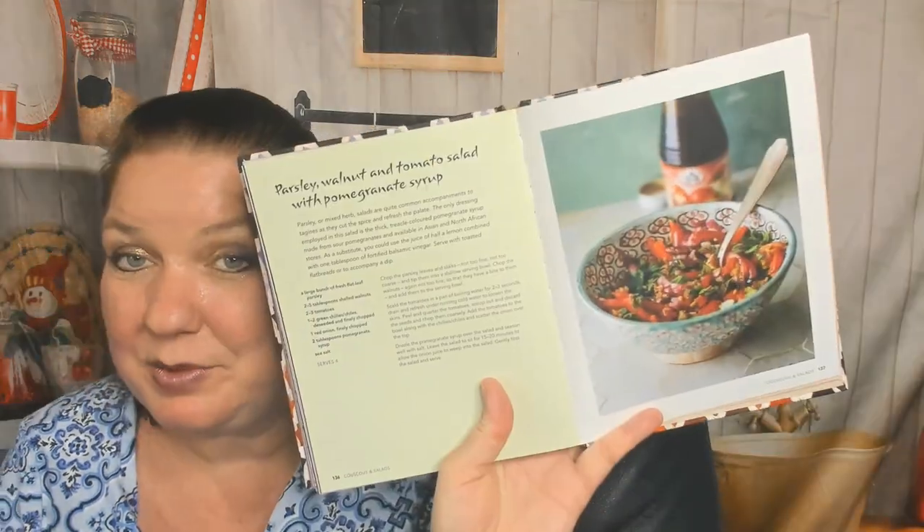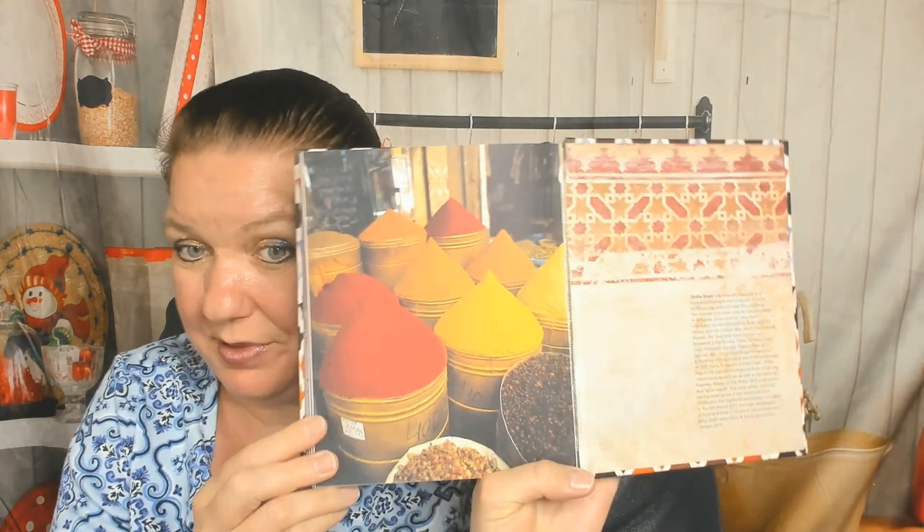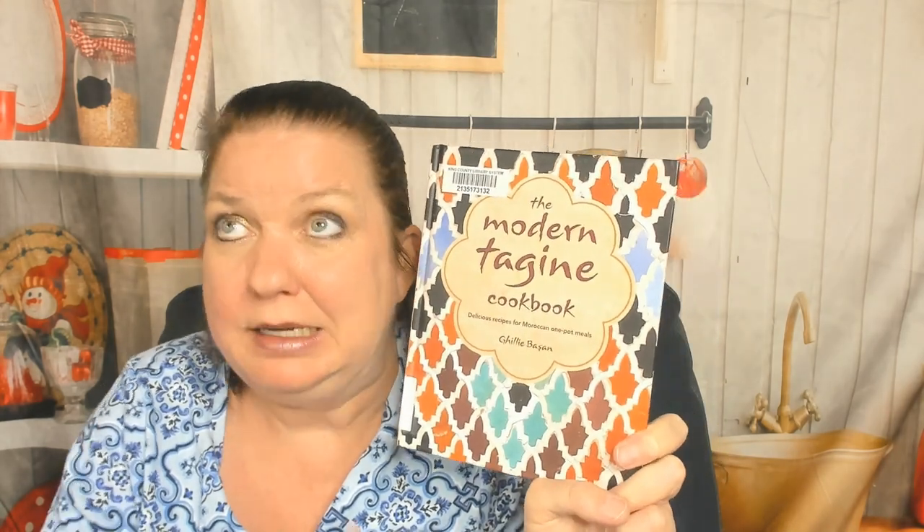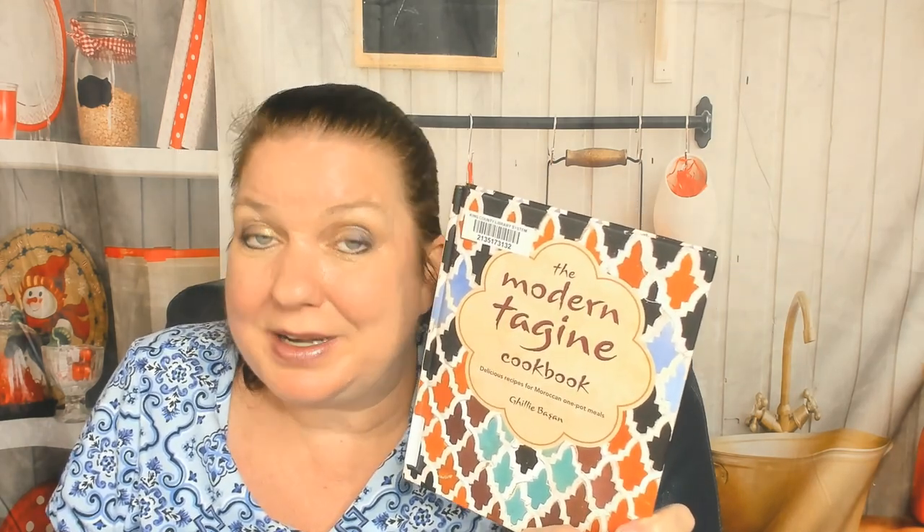We'll finish with parsley, walnut, and tomato salad with pomegranate syrup. The end plate of the book is that same beautiful spices-in-the-market shot — wow, I love it. The Modern Tagine cookbook — I immediately saw several things I wanted to try making as soon as I borrow one from my neighbors, which I will return promptly, clean, dry, and unbroken. Thank you for watching our cookbook review. You can find Cookbook Divas at cookbookdivas.com — we post on Facebook, YouTube, Instagram, and occasionally Pinterest, and we also have a podcast. Thanks again!